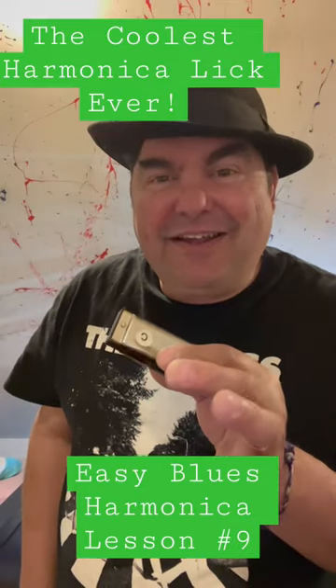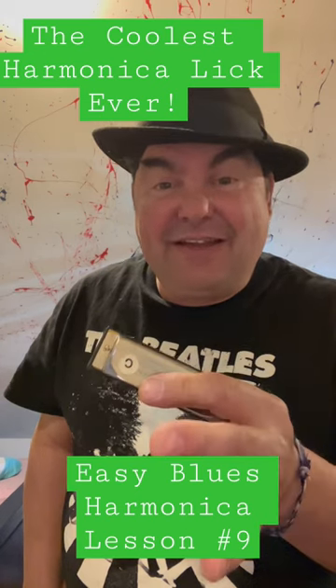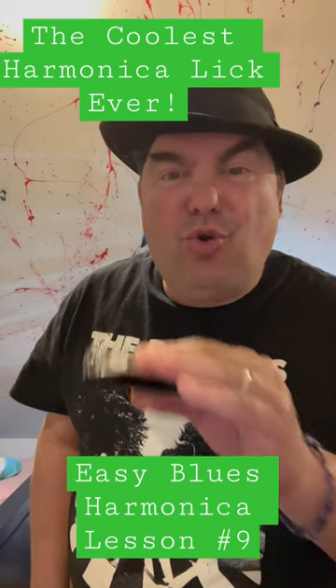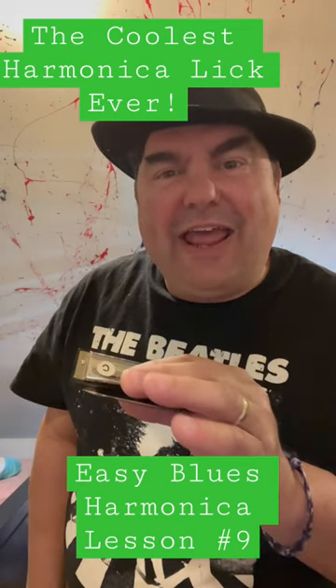Welcome back. Easy blues harmonica lesson number nine. Get your C-harp. The coolest harmonica lick ever — I call it oodle-ay.